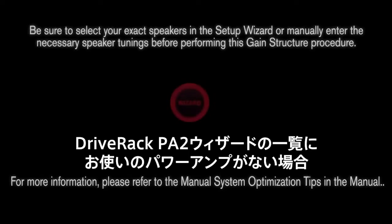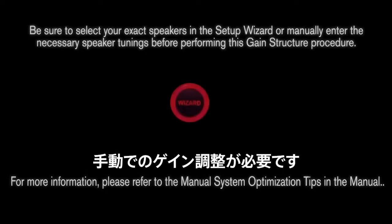If your specific amplifier or amplifiers are not listed in the setup wizard of the DriveRack PA2, this tutorial will show you how to optimize your gain structure manually.